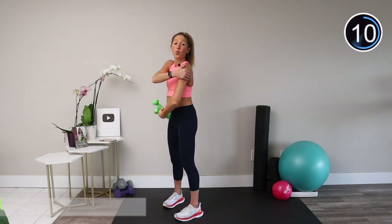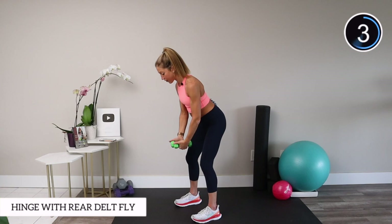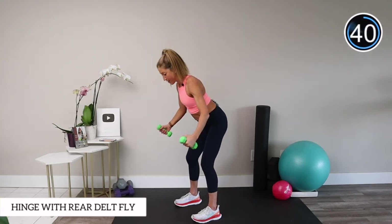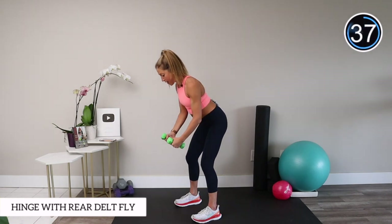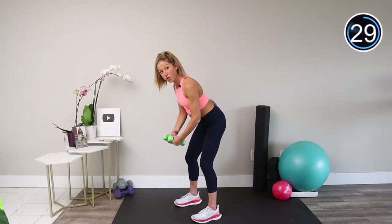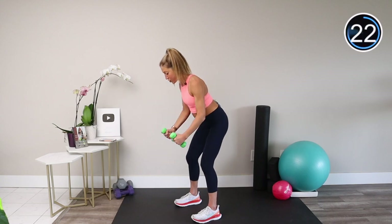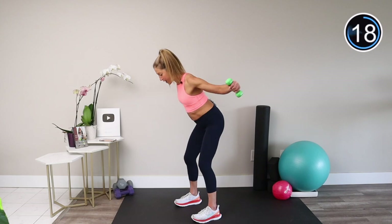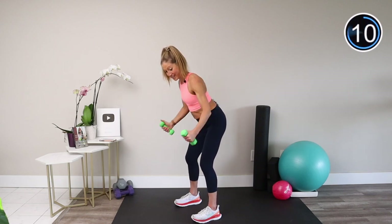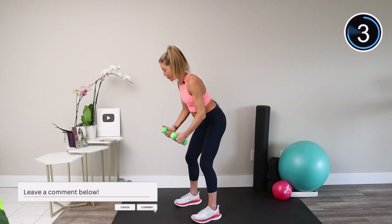We're going to work the back of your shoulder with a rear delt fly. Hinge at the hips, keep your spine nice and long, palms facing each other, squeeze your abs and your butt. All you're going to do is open the arms and bring them back down — like a fly. Think about a long spine, and you should also feel your glutes and core working to support you in this hinged position. This is another great exercise for posture. We want to train all parts of the shoulder: the front, the side, and the back. If you're enjoying this routine, hit that thumbs up or leave a comment below about your favorite move.